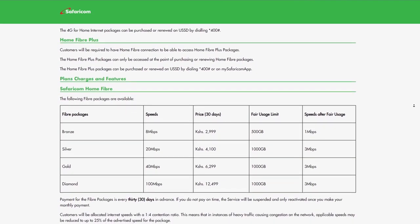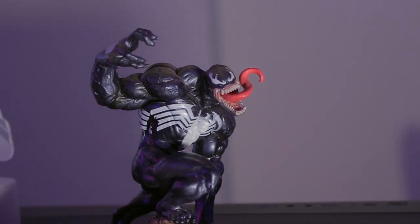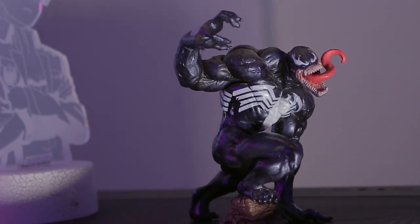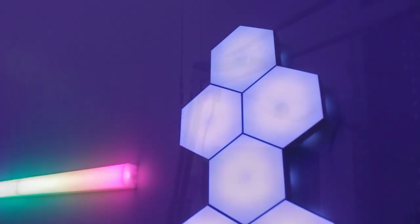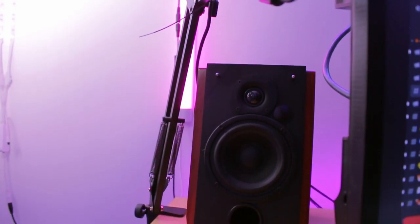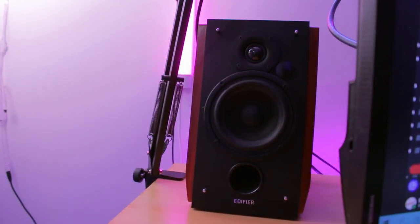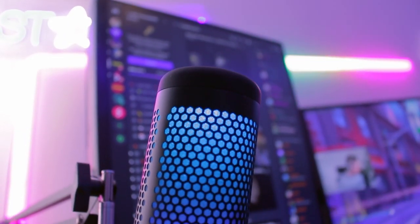The total price estimate as of two years ago is 350,000 Kenyan shillings, but of course right now if you were to build the same PC it's going to cost you less. So what do you use this setup for? Usually editing and color grading for work, and then gaming when I'm free.